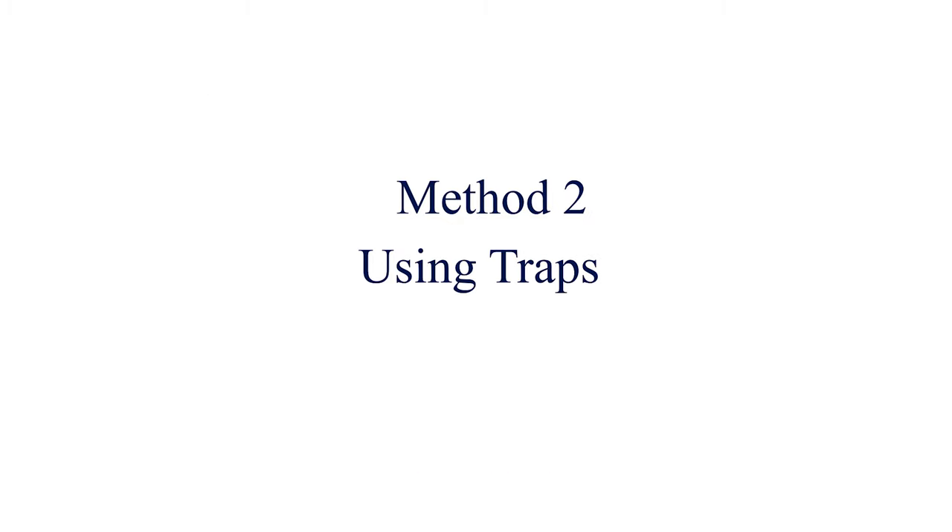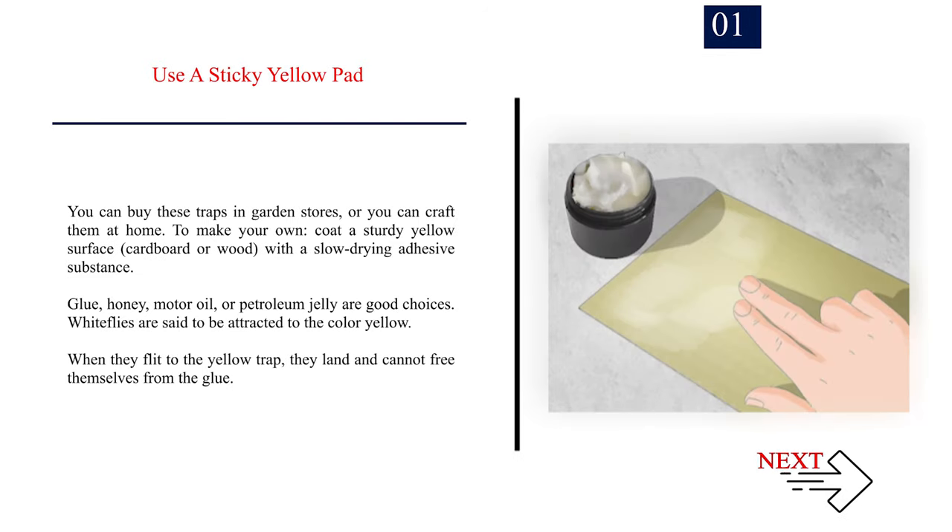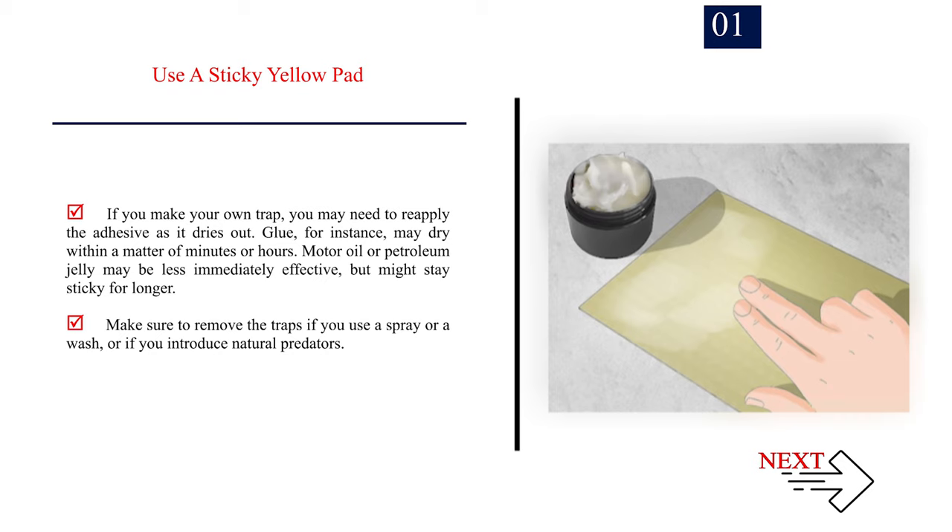Method 2: Using Traps. Number 1: Use a sticky yellow pad. You can buy these traps in garden stores, or you can craft them at home. To make your own, coat a sturdy yellow surface — cardboard or wood — with a slow-drying adhesive substance. Glue, honey, motor oil, or petroleum jelly are good choices. Whiteflies are attracted to the color yellow; when they flit to the yellow trap, they land and cannot free themselves from the glue. If you make your own trap, you may need to reapply the adhesive as it dries out. Motor oil or petroleum jelly may be less immediately effective but might stay sticky for longer.